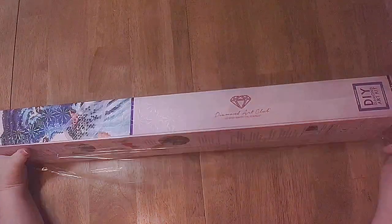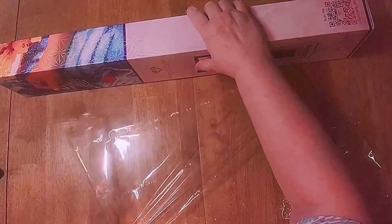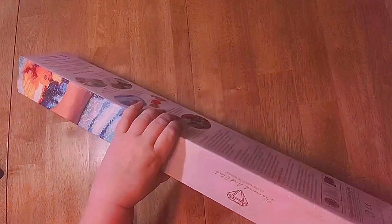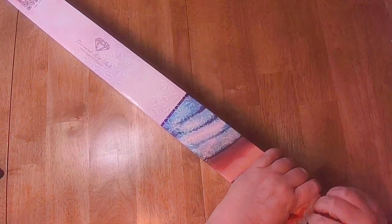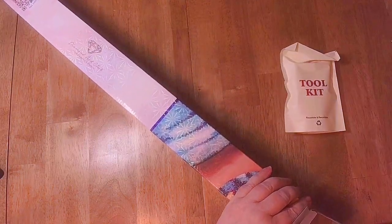We'll take this off and put it in the garbage. Now let's open this up — from the top, because odds are I'm going to see how I'm going to store it. And we have a toolkit, a very nice one.